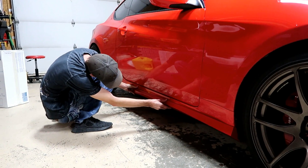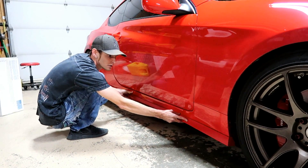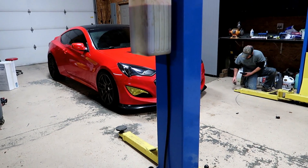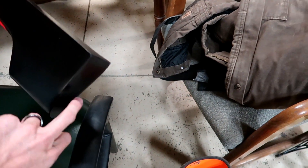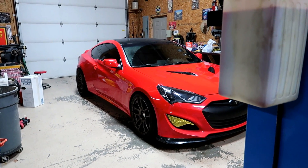From here the color is looking like it's matching up pretty good. We've got to put it up on the lift real quick and take the wheels off because we're not gonna be able to screw into the sides with the wheels in our way on the floor.